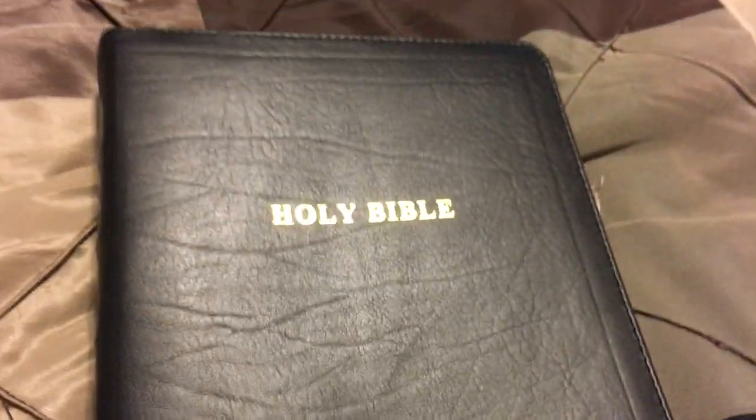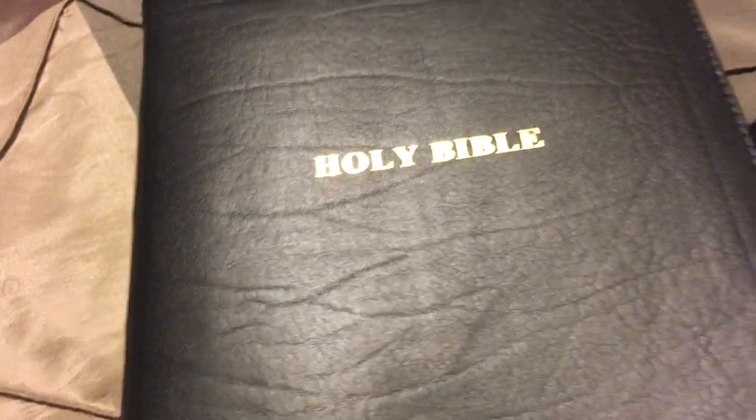You look at this Bible and you realize it is beautiful. It does have tooling and stitching all the way through on the other side as well. It comes in different colors, but I just love the black.